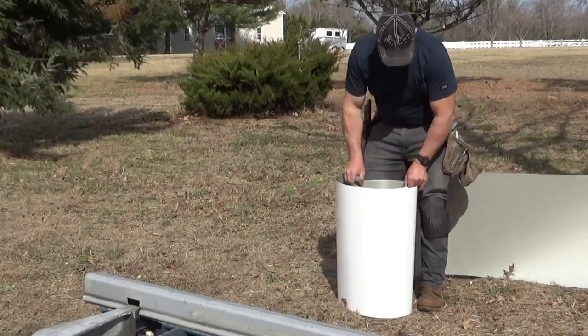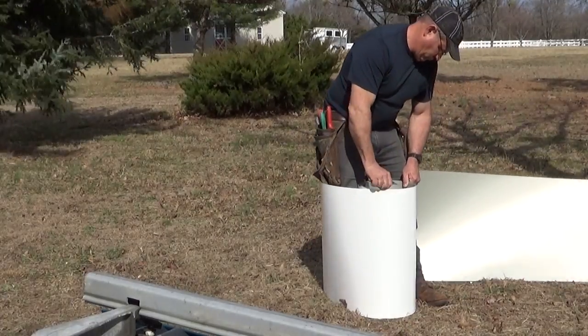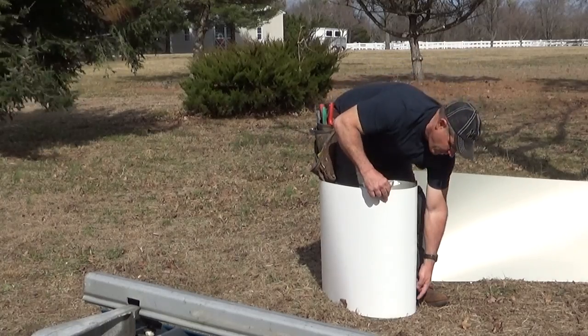Let's get started. Where's my shadow line? Right here. Shadow line.